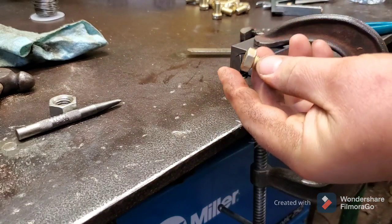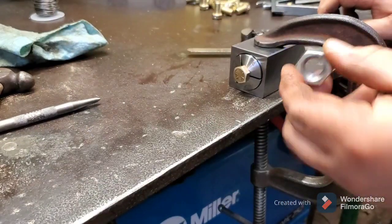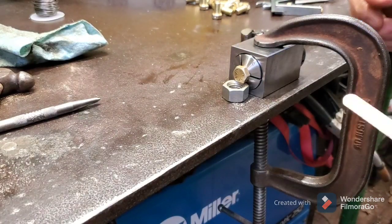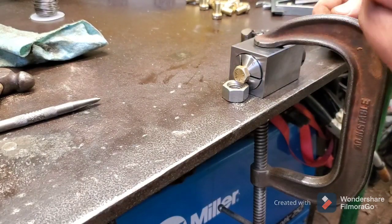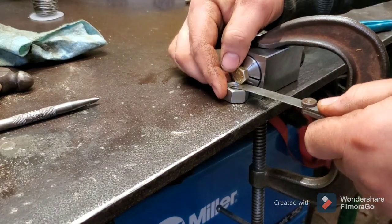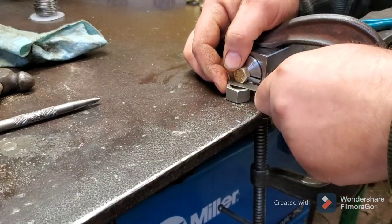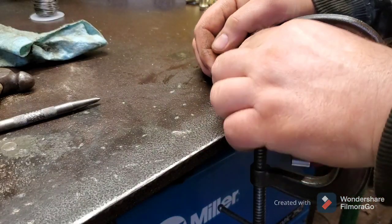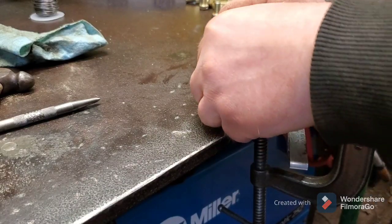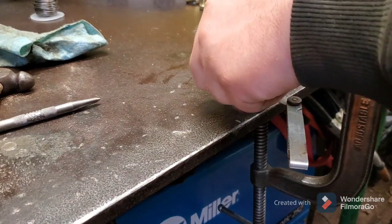We're going to stick our bolt in, and this nut I'm only using as a spacer to try and get the bottom of the bolt sitting straight. It just happens this 25-thousandths size feeler gauge is pretty much a perfect fit, so we slide it underneath the bolt. We get it nice and tight — the bolt is now sitting almost perfectly level, if not perfect.